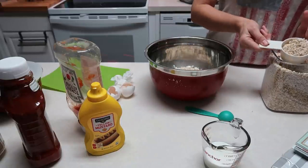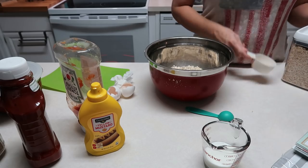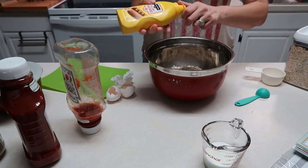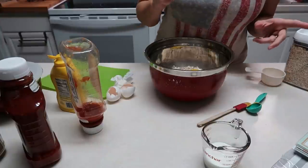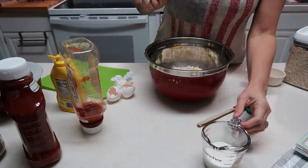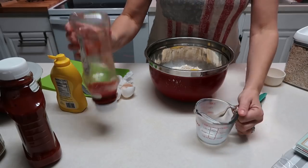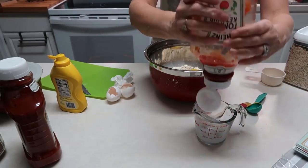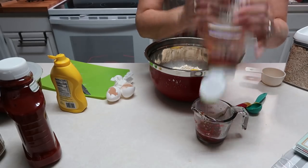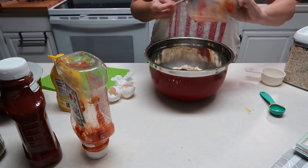Normally I do about a cup and a half but today we'll do about a cup or so. We're also going to add in some mustard — a tablespoon of yellow mustard. I also need, looking at my recipe, about a quarter of a cup of milk and then about a quarter of a cup of ketchup. And then I'm also going to put in some salt and pepper.